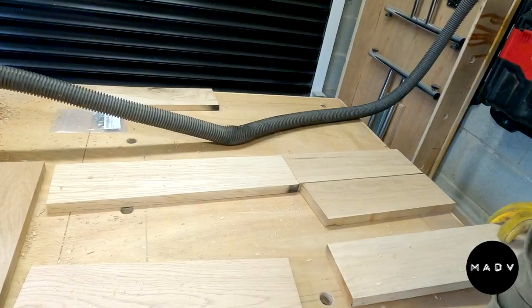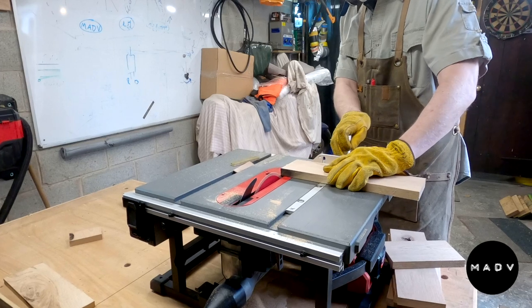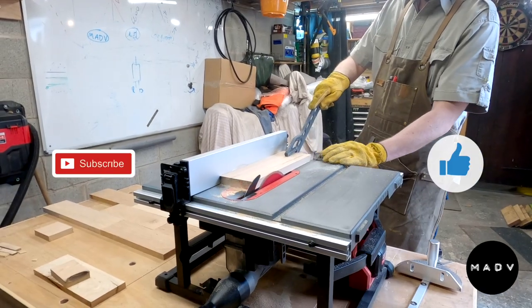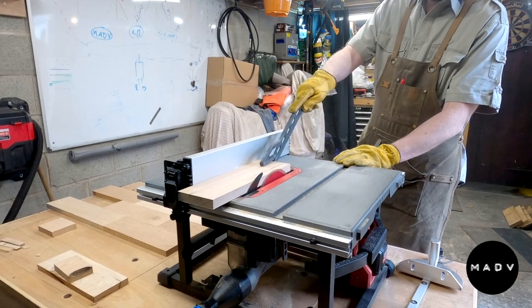Out with the trusty table saw. The next thing to do is work out the pattern and also sort out the edge and joint — get everything nice and square and true.